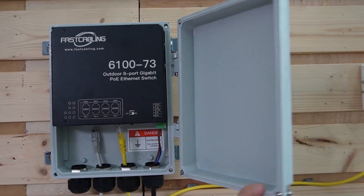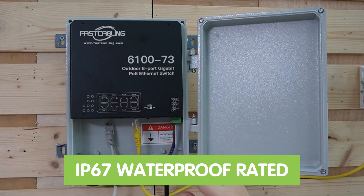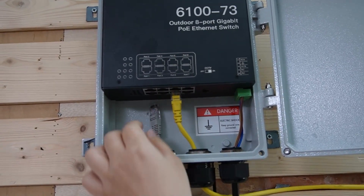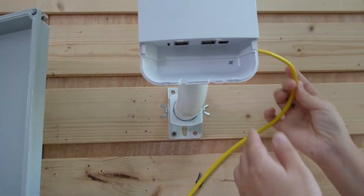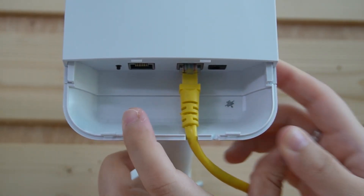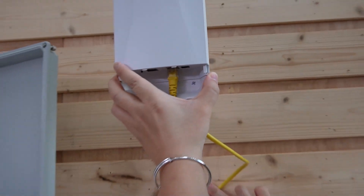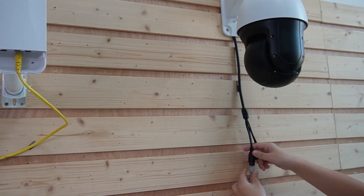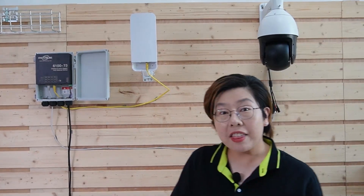It's especially useful for weather-exposed areas because you can keep the power centralized and safe using our IP67-rated outdoor waterproof PoE switch. I'm going to plug in two ethernet cables — one for our wireless bridge and the other for our PTZ camera. This one connects directly to the PoE port on the wireless bridge, and instantly you can see it's already powered on. As you can see, this is a very clean and neat setup.